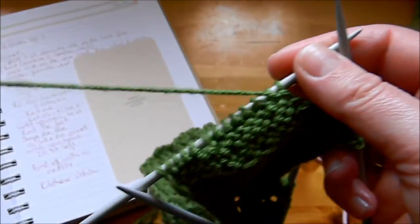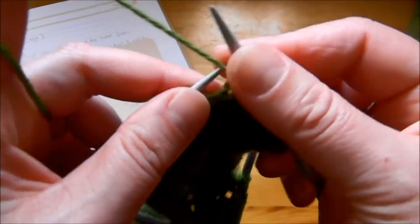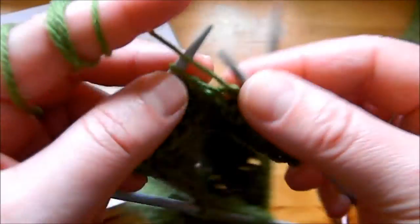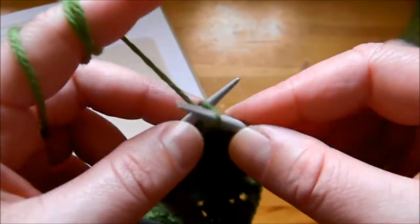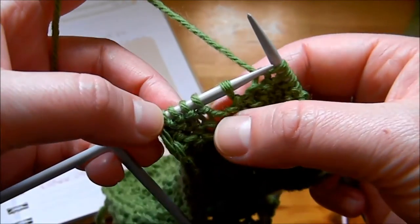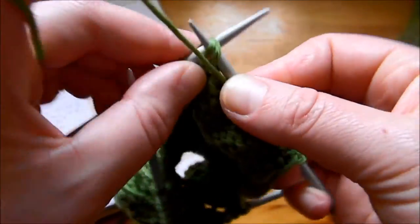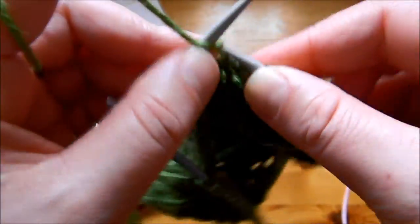On the wrong side we're doing purling. Slip the first stitch, then purl until the stitch before the gap — you can see there's a gap there. Now purl the two stitches together on both sides of the gap, then purl another one.